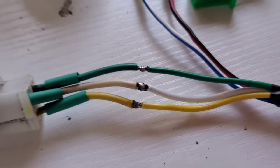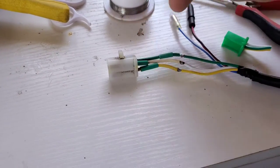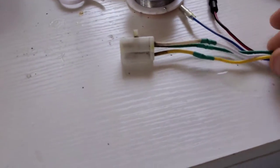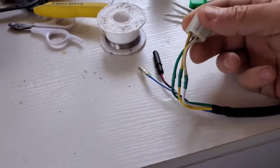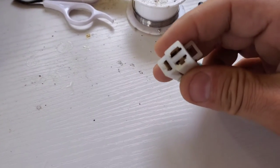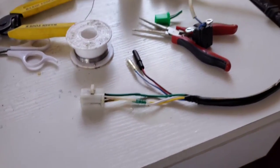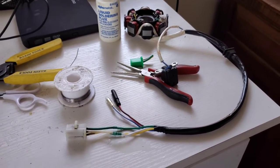There you go — soldered and ready. There's the old connector. Now I'm just going to pull the heat shrink over the top, heat it up, and shrink these wires, and we'll be ready to install it. No cold solder joints — should be perfect transference of power. The connectors still look like they're in really good shape. Everything else matches and should plug in easily. We're good to go — let's install this.